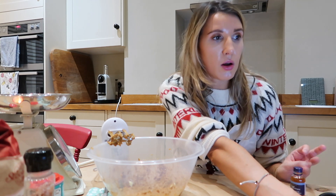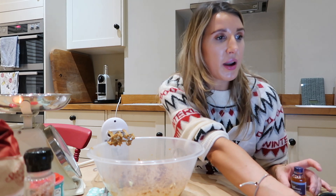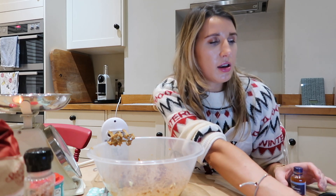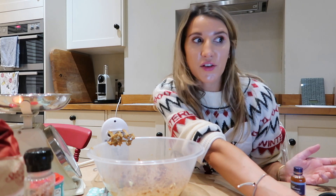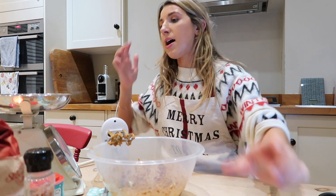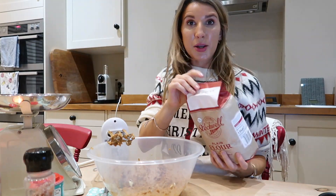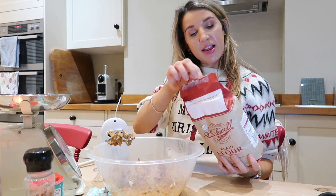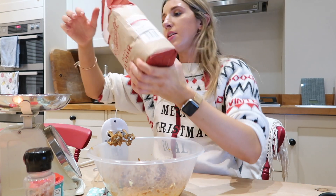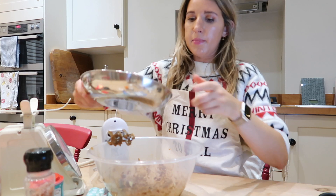Now add in the plain flour, ground ginger, ground cinnamon, ground nutmeg, baking powder, bicarbonate of soda and salt, and beat until cookie dough is formed. Let's do the plain flour first — it doesn't say to sift it, so I guess that means no. 280 grams of plain flour — I got this from Sainsbury's, I think it was actually the cheapest. So 280 grams going in.